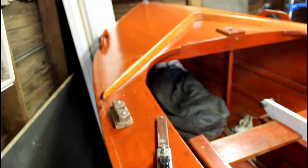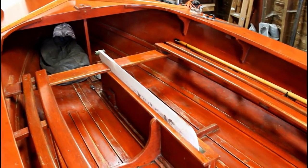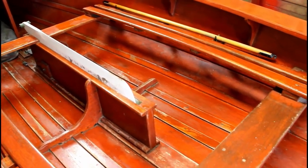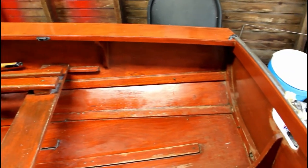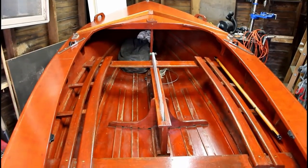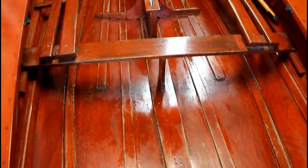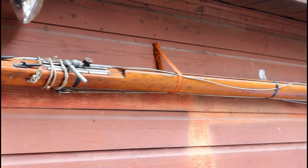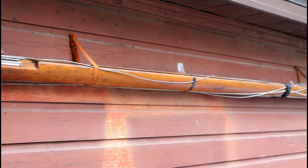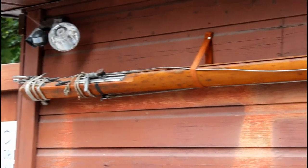The inside of the hull is nice and clean, and as you can see, most of the interior wood is in pretty good shape. Lastly on this episode, I just wanted to show you guys a picture of the mast which is hanging here — it's 20 and a half feet long and it is beautiful.